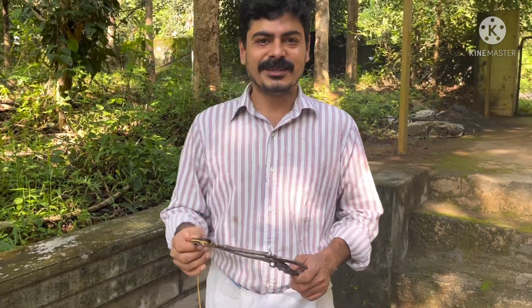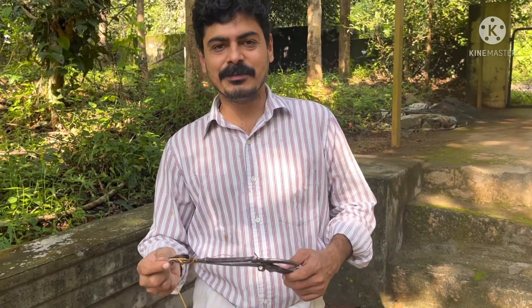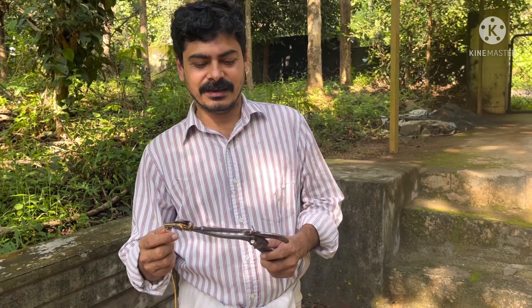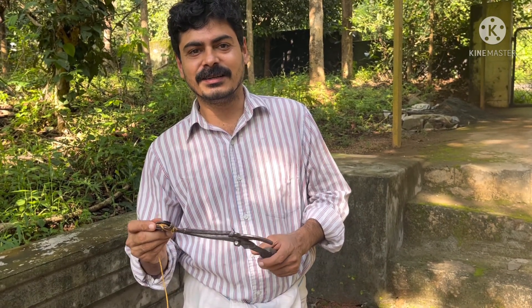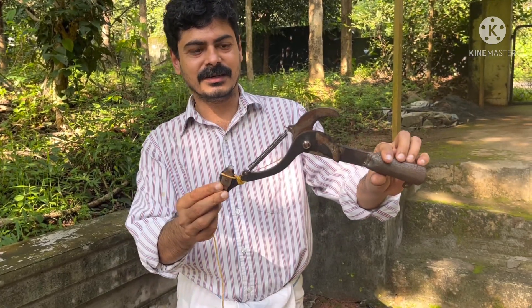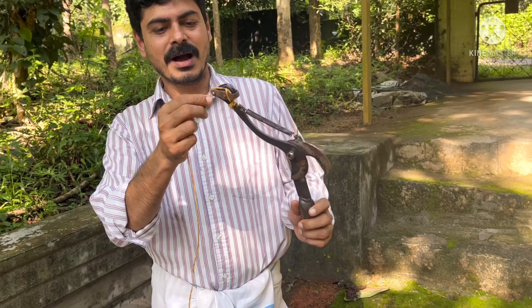Good morning friends, welcome to Srijidh Billas channel. We are here to learn about agriculture and technical agriculture. We are here to learn about EURU ITATIN. This is our Manga, Rambutan.